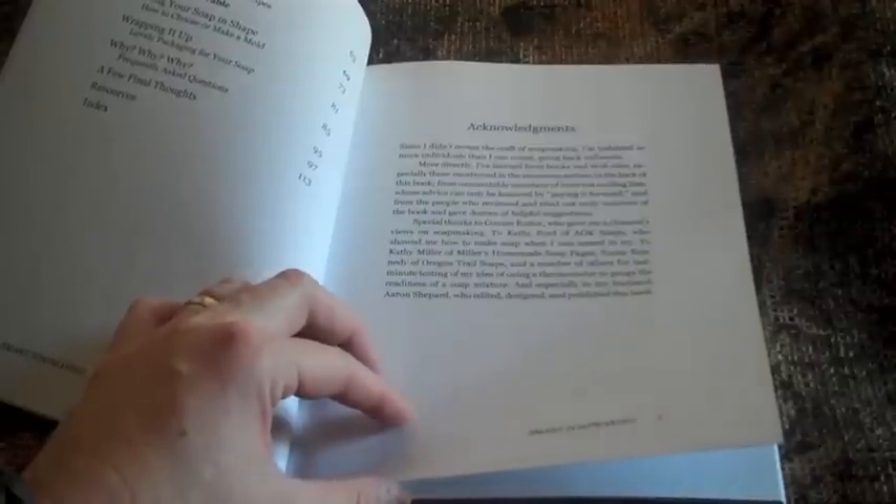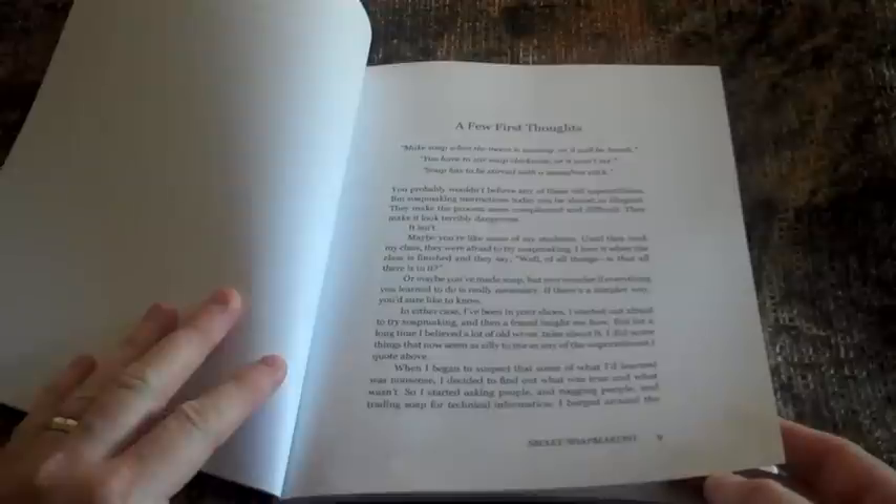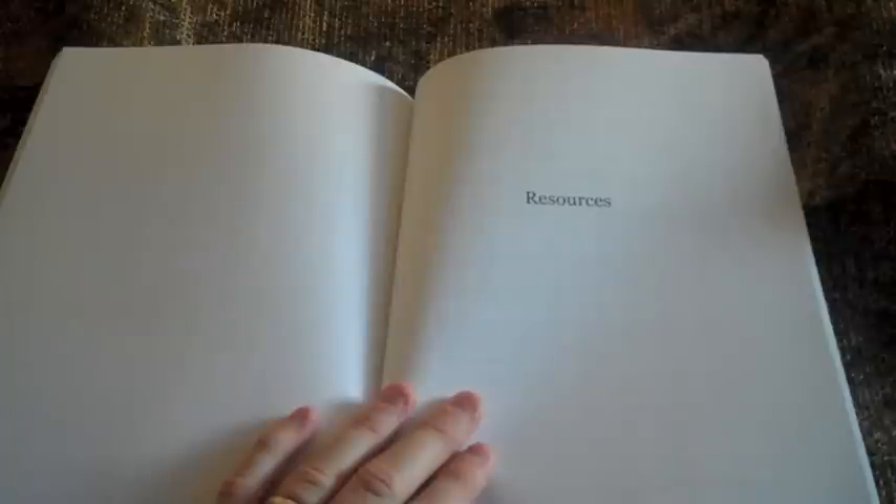After the contents page, there is an acknowledgments page and a first few thoughts page. After that, there is an entire resource section devoted to providing the reader with secondary resources, including websites, email discussion lists, where to get supplies in the U.S. and abroad, computer programs, and online design tools for soap making.